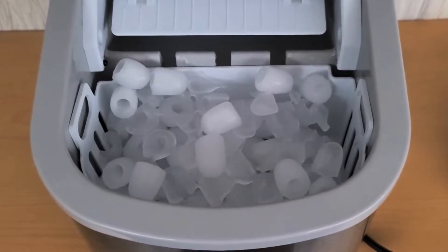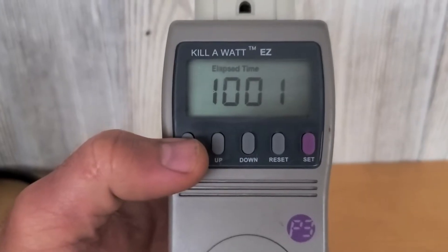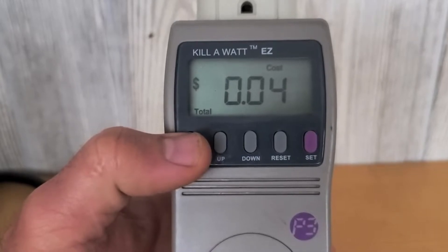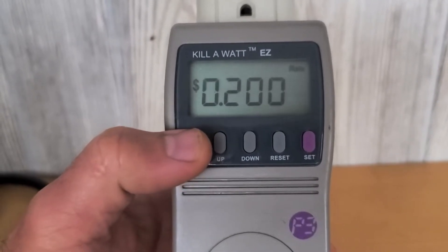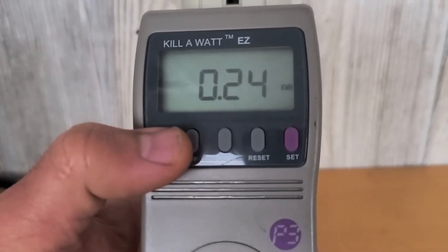It's been 10 hours now and there's a little bit of fresh ice inside. Elapsed time is 10 hours, and the cost was 4 cents at regular utility cost — 0.24 kilowatt hours.